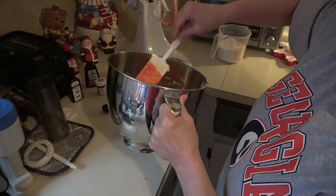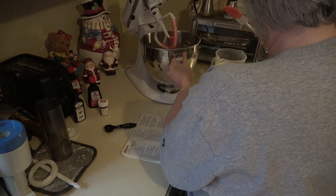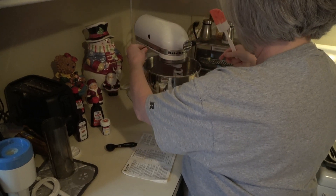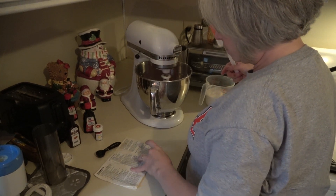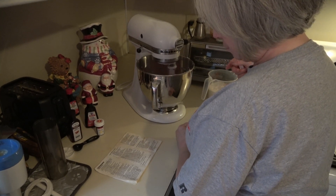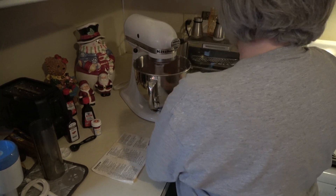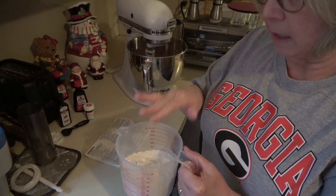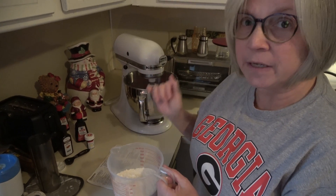Put it back in and mix it just a little bit more. I've already combined the flour, baking powder, and salt. This gets added to the mixture in three even increments.